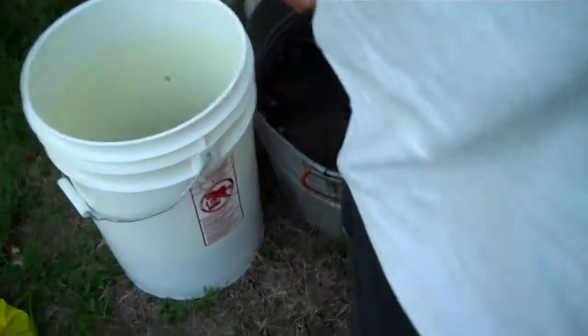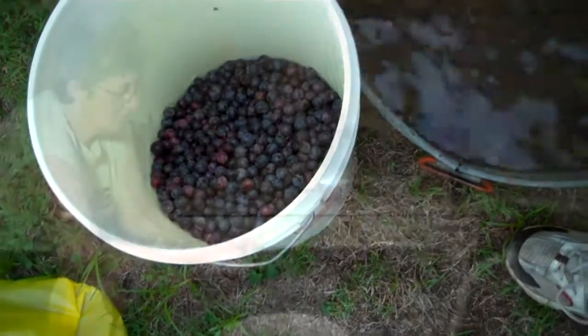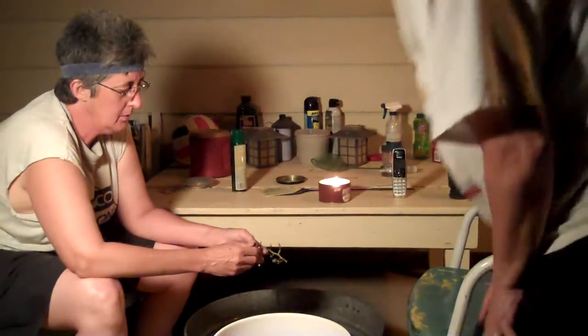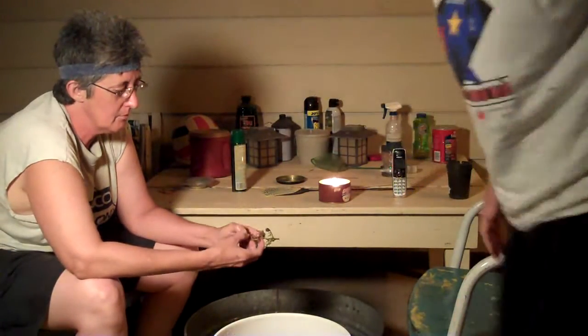Let's show you what's in the bucket. That's about what we've got so far — it's about a third full. We're still at it. It's 20 minutes to nine now, but we have made progress.